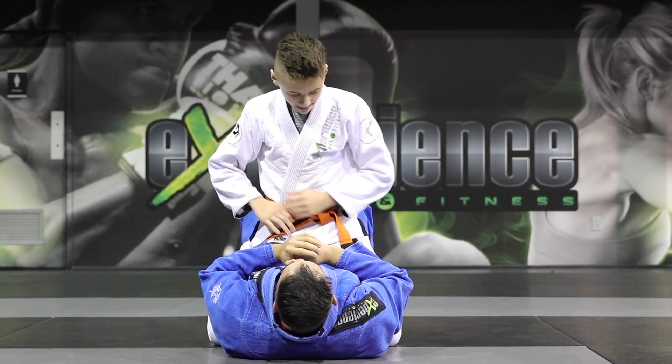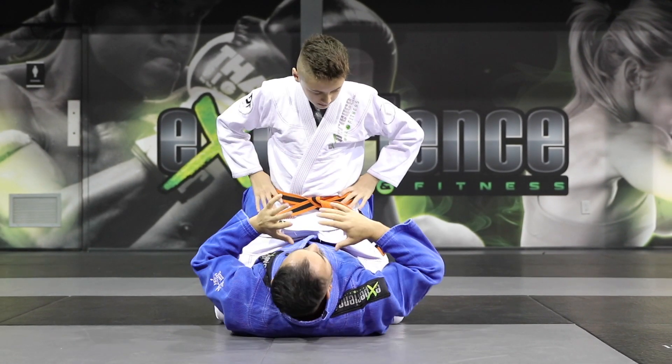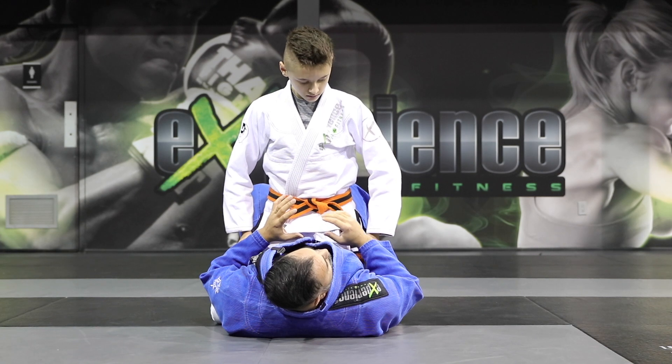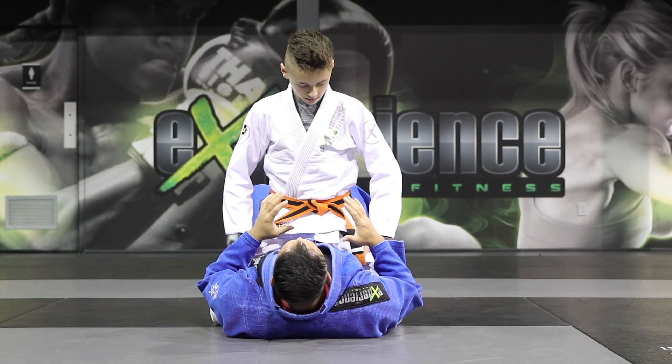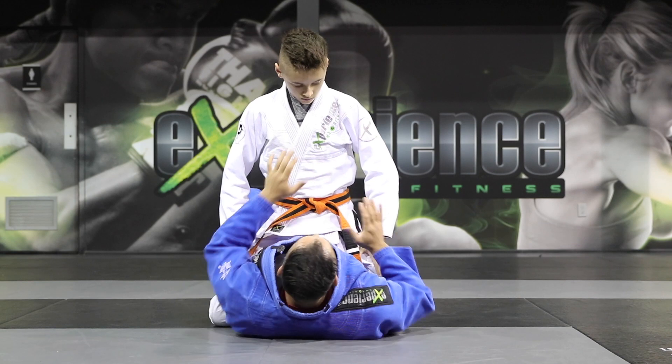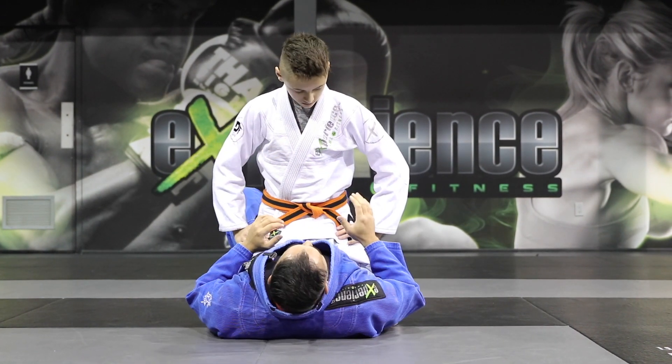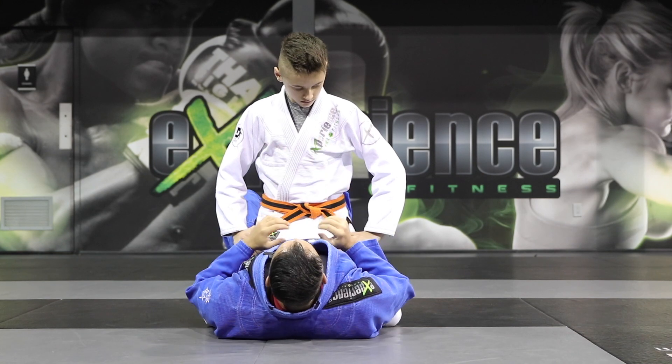So now let's break this down. Most of the times when a person is on the bottom, in a self-defense situation or even people who are not super experienced in jiu-jitsu, they're going to have a habit of always trying to push you away with one or two arms. Sometimes they might even try to choke you from the bottom. So we're going to take advantage of this in Alex's position.